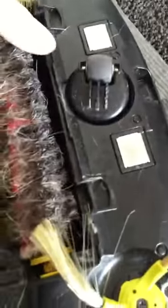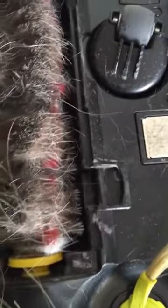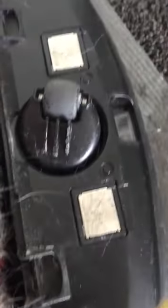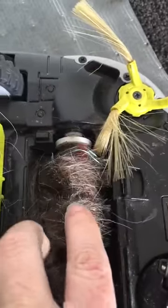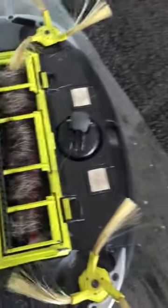When putting the brush roller back, it's colour coordinated — yellow end goes down there. It's square-shaped so you just line it up and push it in. Then when closing it, keep these little tabs out, press it, and that's it. Easy.